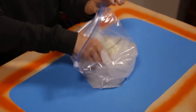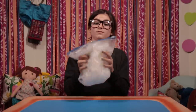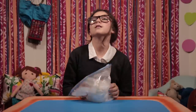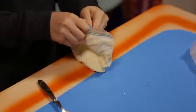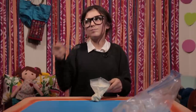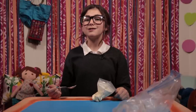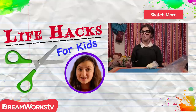Put the bag of cream inside the bag of ice and close it up. Now it's time to shake, shake, shake your way to deliciousness! In about five minutes, you're ready to chill out. You worked hard — you deserve some ice cream! Mmm! See you next time on Life Hacks for Kids! Remember to subscribe to DreamWorks TV and click here for more Life Hacks for Kids!